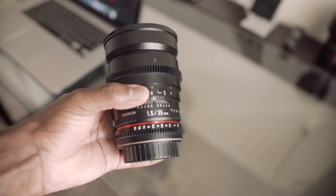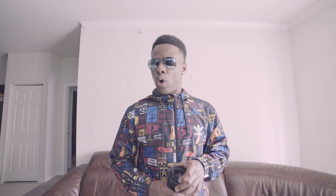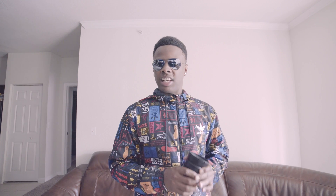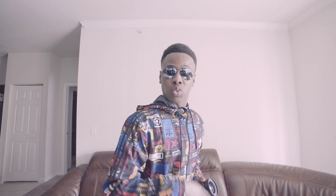Today we're going to be reviewing the Rokinon 35mm f1.4. Now, I love this lens a lot, but there are some bad things, and I'm going to start telling you the bad things right now.